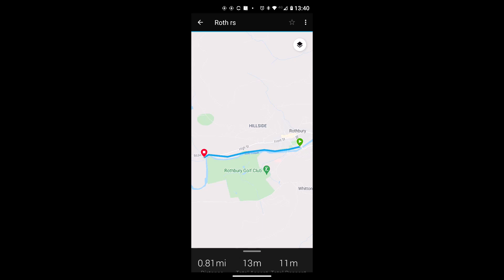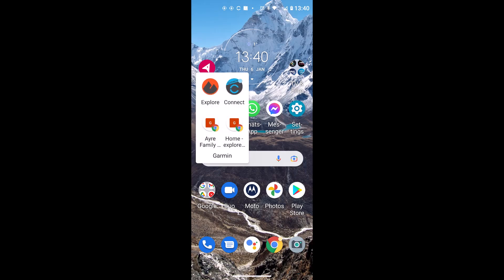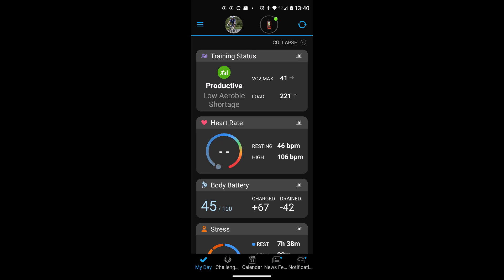Ready to Go means the course will be sent to the GPS device the next time it syncs with the app. Go back using the back arrow and re-open the app. At the top of the screen you'll see a circle with the GPSMap 86 icon and a green dot. Touch the blue sync circle next to it and you'll see the icon animate to confirm it's syncing, sending the route to your unit. On your GPS device the route appears under Find Courses, not Find Routes.